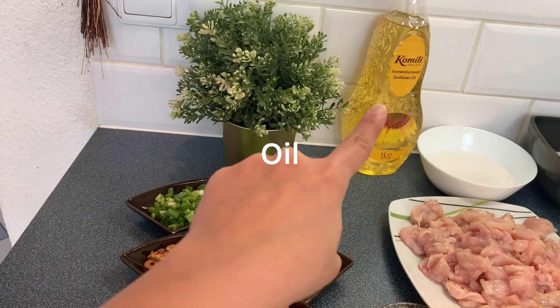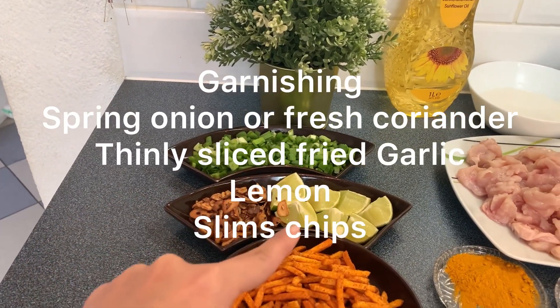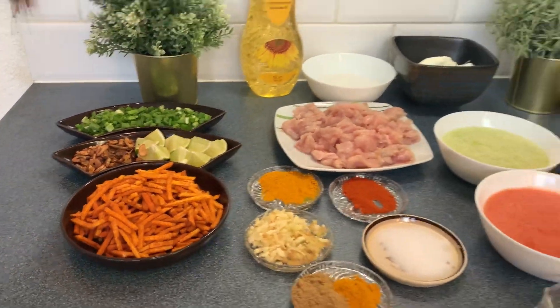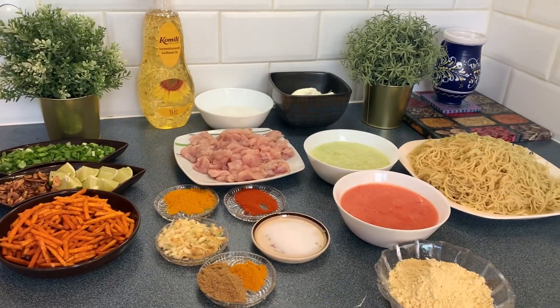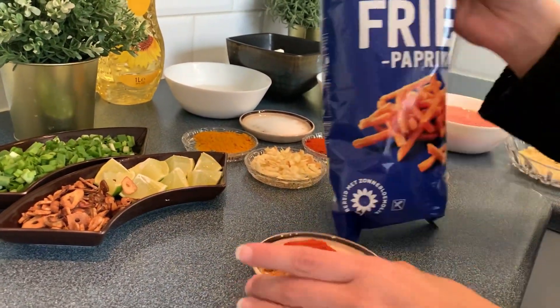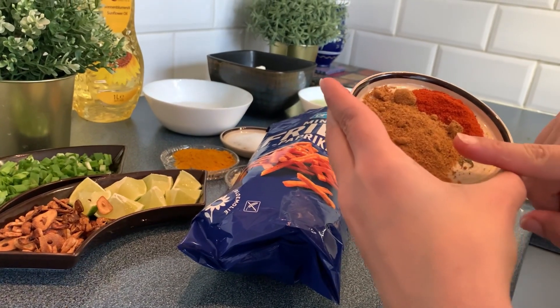Here we have the garnishing: spring onions, fried garlic, lemon, and Slim's chips. Those who live outside and don't get Slim's chips, I took sticks in a paprika flavor and made Slim's sticks.